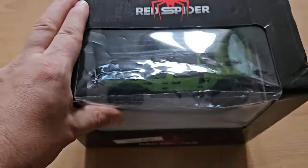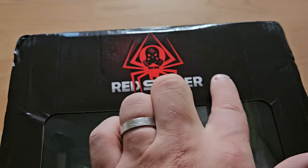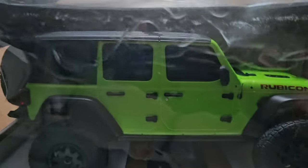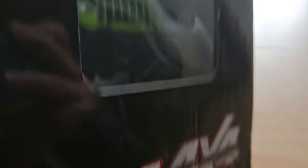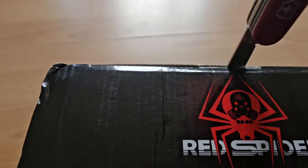And here it is. It is called Red Spider, but Banggood just sells it as a Mini-Z. And here we have a good look at it. It actually looks not that bad — Red Spider Mini-Z. Here from this side, in the back, and let's open it up.